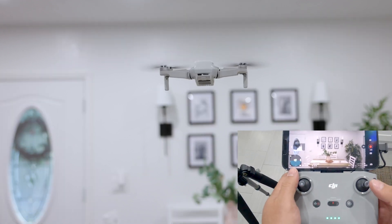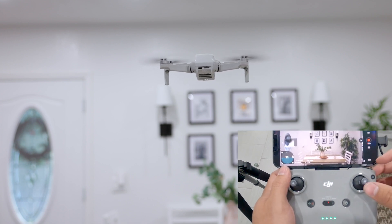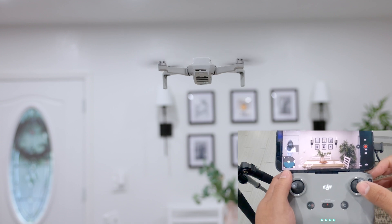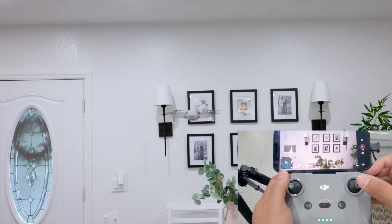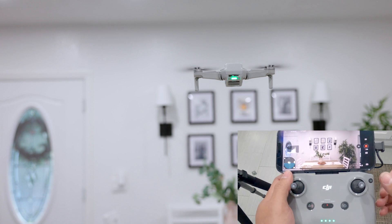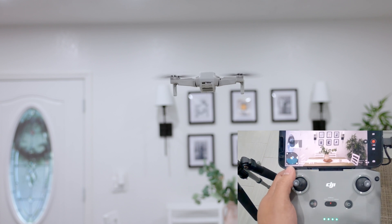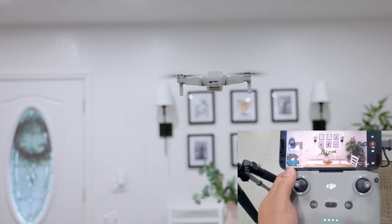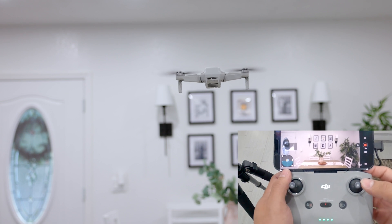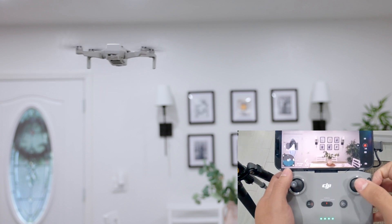Now if I want to go forward, I push the right stick forward, but remember you've got to do it slowly because the drone moves fast, especially indoors. You can see it moving forward. Now I'm going to move backwards — I push the stick back. If I want to move it to the left, I push the right stick left. Remember the controls are the same because the drone is facing away from me, the same direction I'm facing. You can see the drone moves left. Now I push right and the drone moves right.